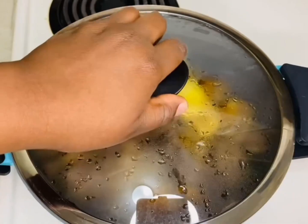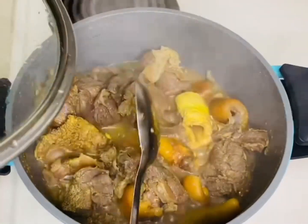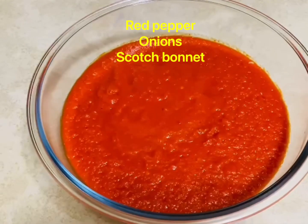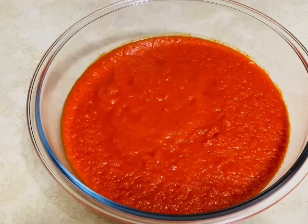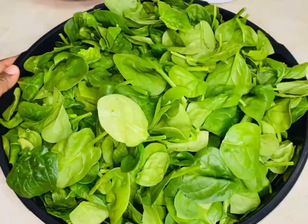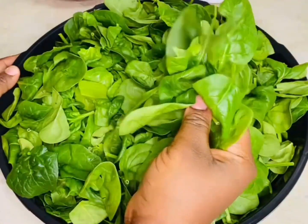Now it's done, so I'm just going to set it aside and cut it into smaller, chewable sizes. For my pepper, I use some red bell pepper, some scotch bonnet, and onions. And of course we'll be using some spinach — I already washed it, I'm just going to chop it.